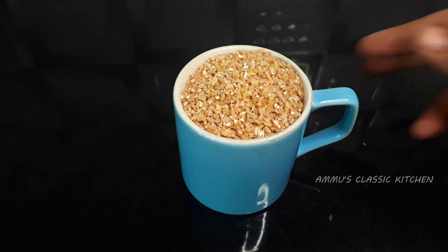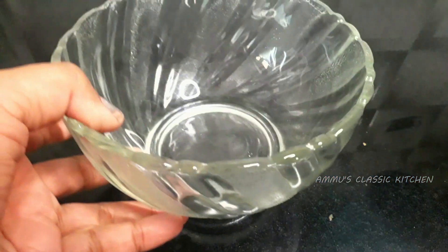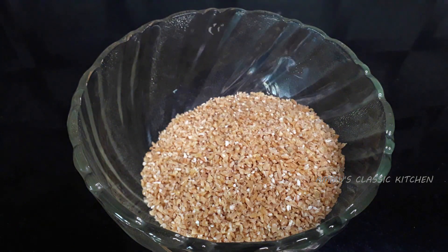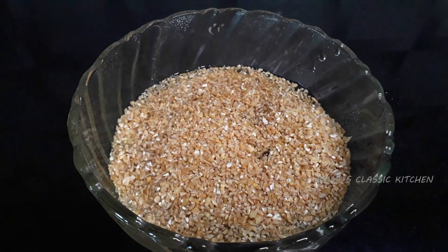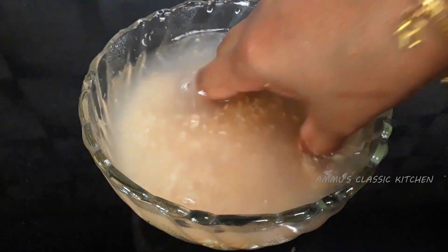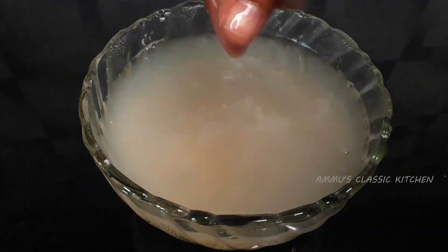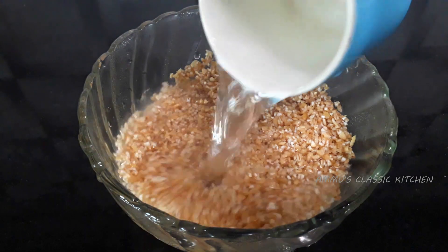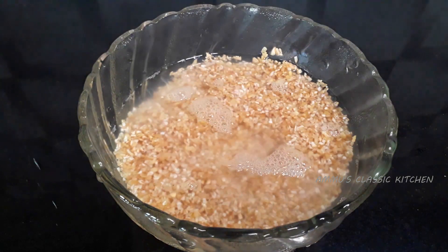I'm going to put a bottle on top of the bowl, and put a bowl with a bowl. I'll put it in the bowl. I'm going to cook the gotham in 2 cups.